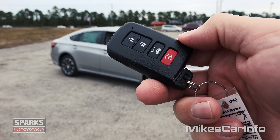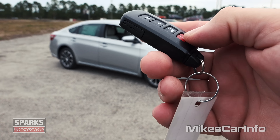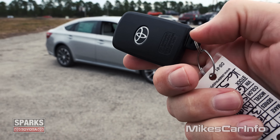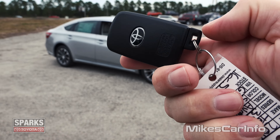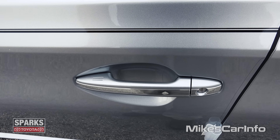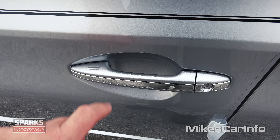So this is what the key looks like. It's a proximity key. It has the lock and unlock buttons there. You can open up the trunk with that button, and you have a panic button. You also have a physical key — push that button and you can actually pull out a physical key from inside. With the proximity key, all you have to do is have the key with you in your pocket or purse and you can lock and unlock the doors without actually taking the key out of your pocket.